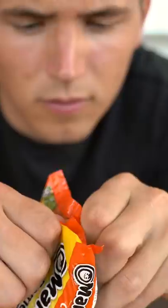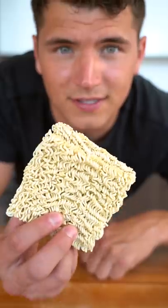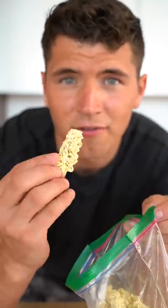Let's make deep-fried ramen. Before I fry it, I'll show you what I did for a school snack as a kid — I just ate it raw.